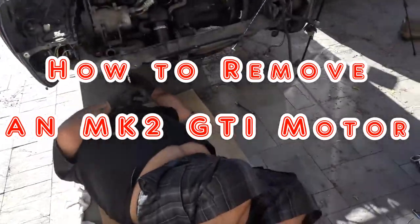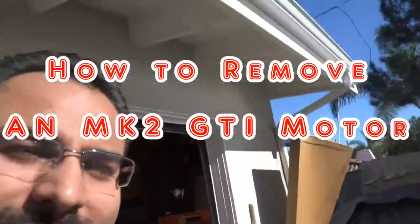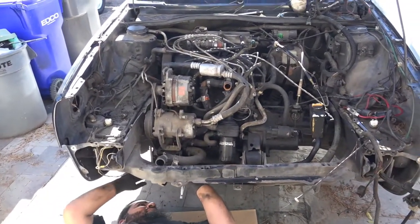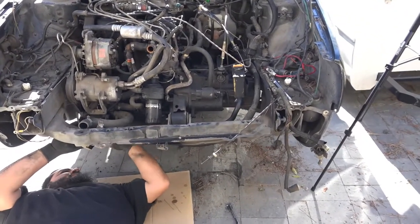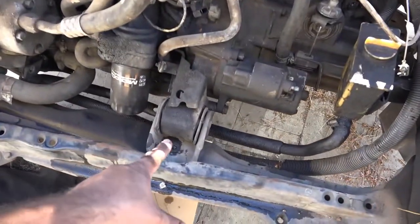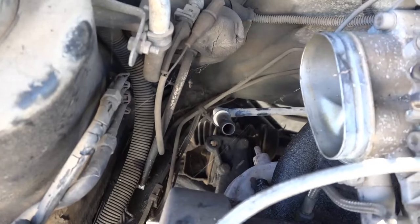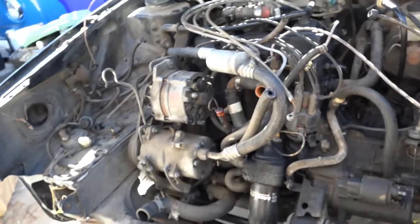All right, so today in this episode of Pinch House Garage, I'm here with Ray and we're actually trying to pull the transmission and engine out of the Mark 2. The engine harness and wire harness will be a separate DIY. For this one, there are three mounts — you'll see one here, one towards the back, and then on the left side of the motor. You can see those three holes right there.